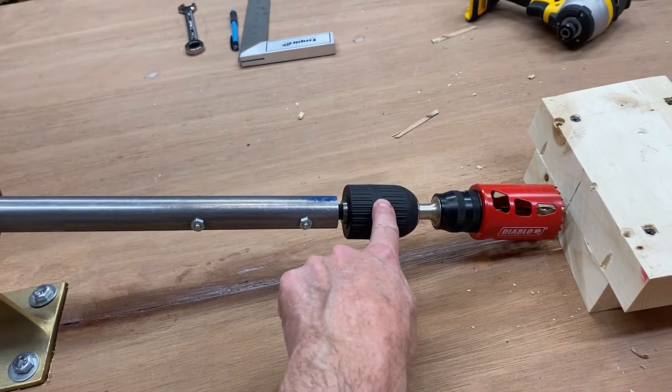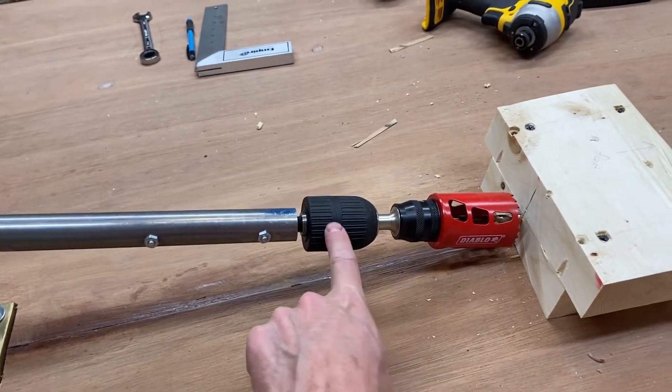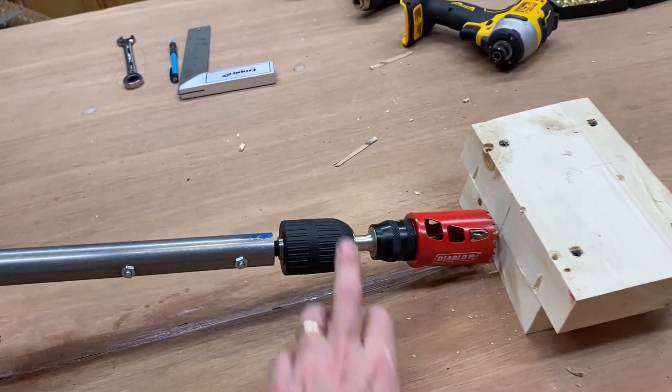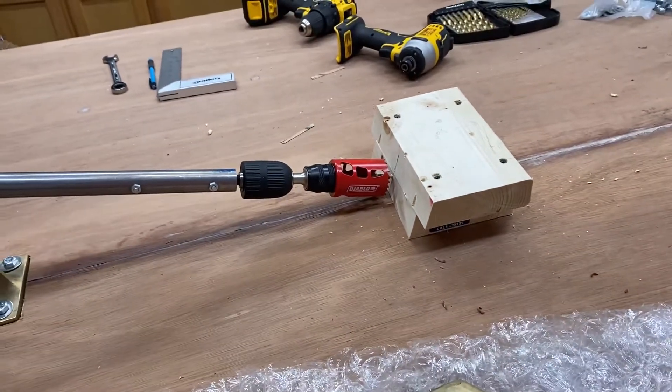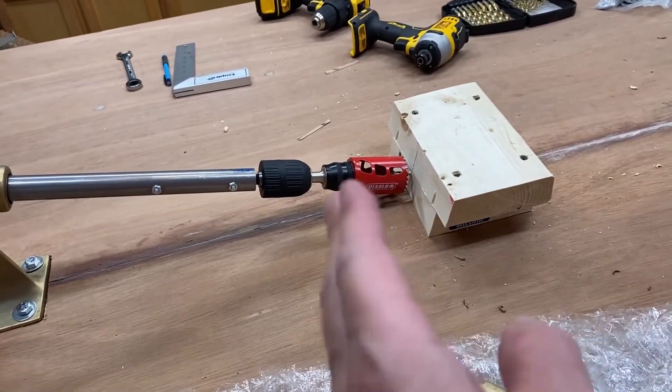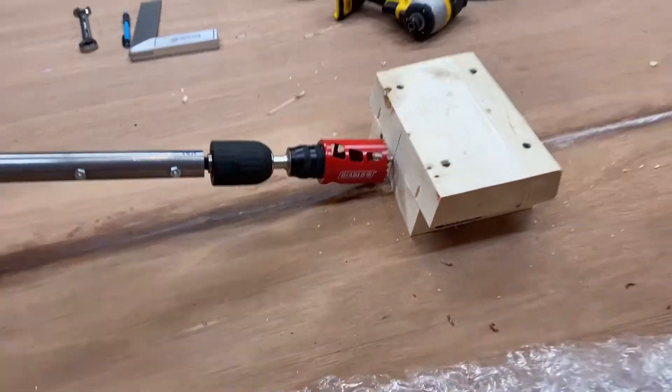I found a chuck with the same half inch fine threads that goes on here, and the hole saw goes in. The diameter of this is slightly less than the diameter of that, so I'll be able to go deep. This is a deeper hole so I think I can do two and a quarter inches or so.